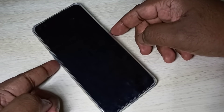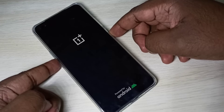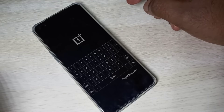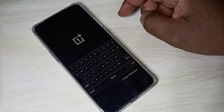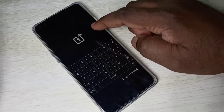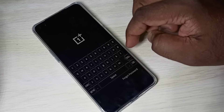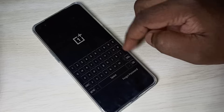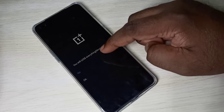After that, use the volume down and power button — just press and hold these two buttons together. Please wait. Now it's asking for a password, and you can see there is a 'Forgot Password' option; just tap on that.